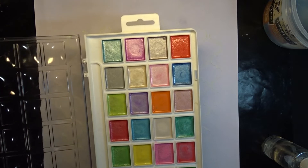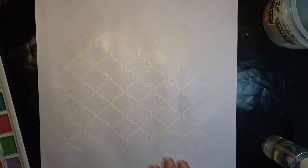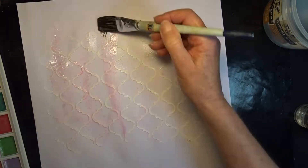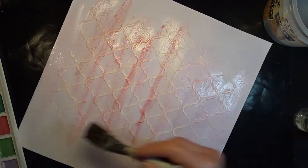I'm going to use these pearlescent watercolors to color my background. I'm going to use two shades of pink, one lighter than the other. First I spray my card with water, and then using quite a large brush I apply the first color which is a fairly pale pink, then I move into a darker pink.